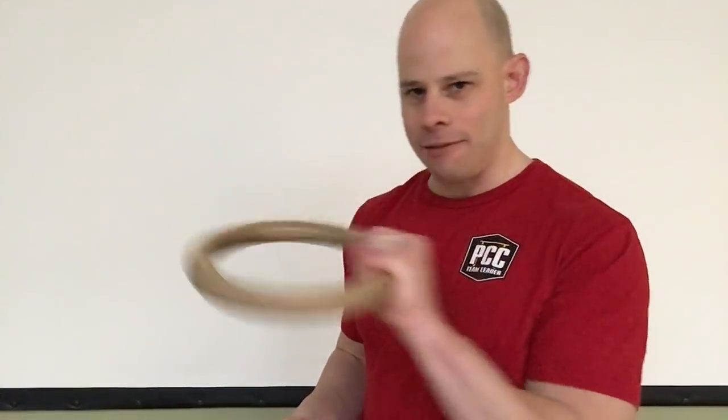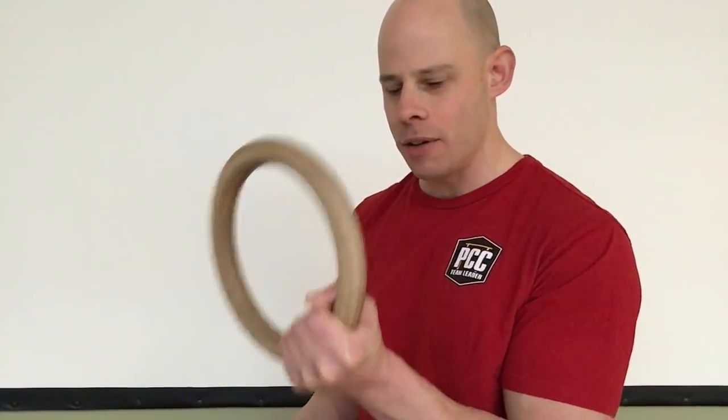But what if you only have a set of these? What can you do? Well, there are a couple of ways you can get around it. The first is, instead of having rotation in the handle, put the rotation in your wrist, because your hand's not going to rotate very well on the ring.